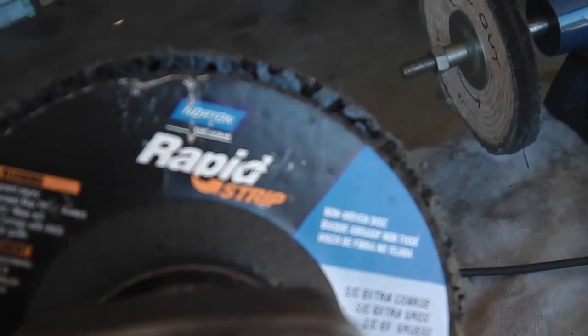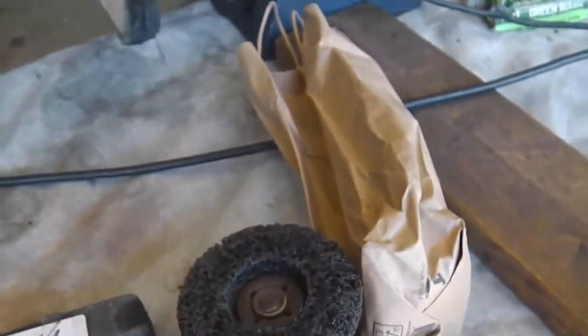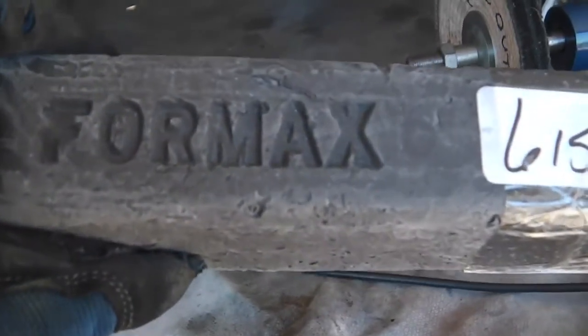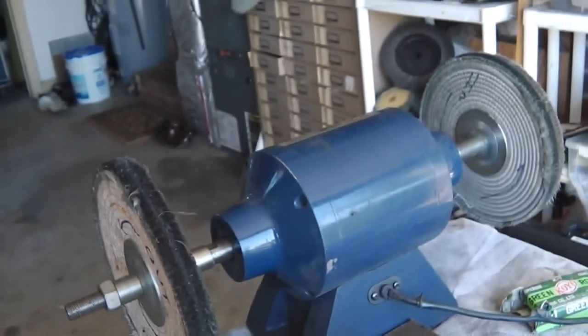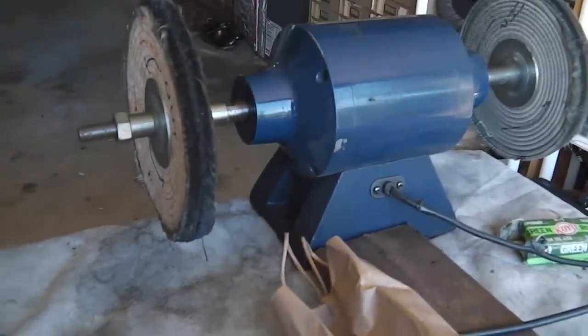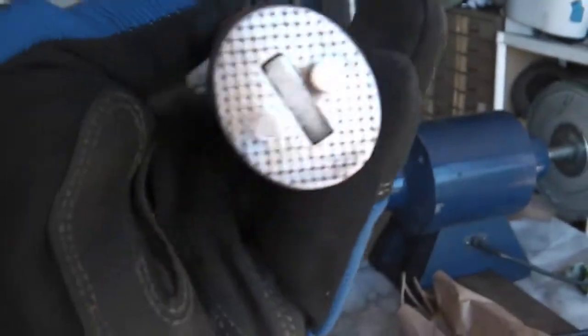First we're going to start out with this — it's like a scotch-brite pad on an angle grinder. Then we go into our super duper scissor wheel four max, it goes on that wheel right there, and a buffer on standby. I can tell you that the Norton Rapid Strip is a fantastic wheel.